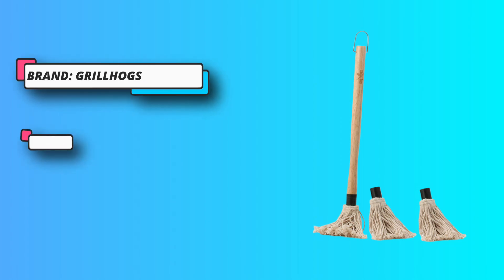This mop set includes 2 extra basting mop heads, 2 mop handle extensions, and an 18-inch long handle. The natural hardwood handles are comfortable and provide plenty of room to grasp, while the 2-foot long stainless steel mop head allows you to cover larger pieces of meat and also fits on the side shelf of your grill. This is another quality accessory made by Grill Hogs.